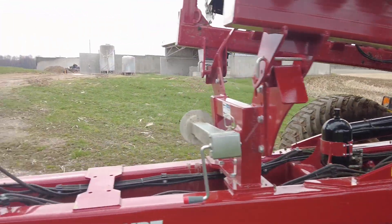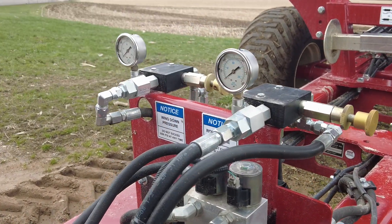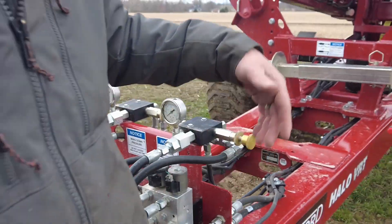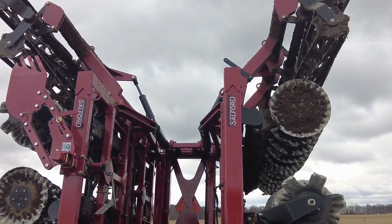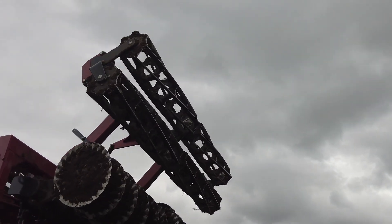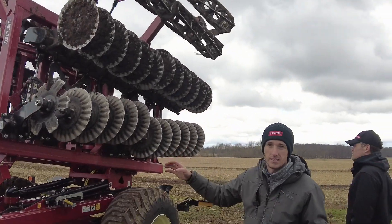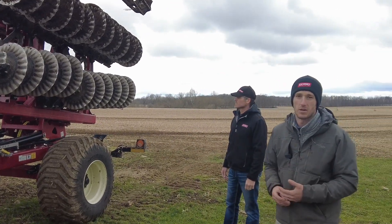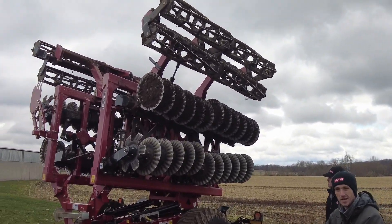Then over here, this is our hydraulic down pressure control. We've got down pressure control for the double basket and down pressure control for the hydraulic wings. This is a 20-foot tool, so it's just two sections. It's got the double rolling basket as a standard feature, because when talking with farmers, they want a tillage tool that can work light or heavy, but a big thing is the finish — and being able to achieve that made it crucial to put a double rolling basket on this tool.